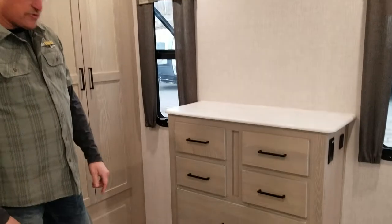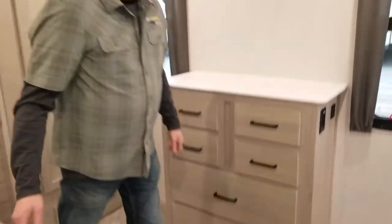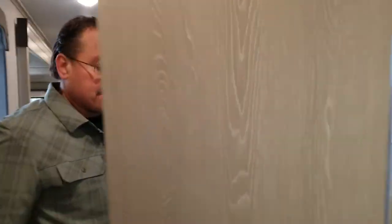There's a nice dresser here. Coming this way, we have dual access into the bathroom — you can come in straight from the bedroom or access it right from the hallway.